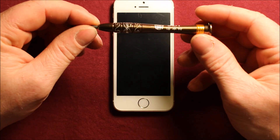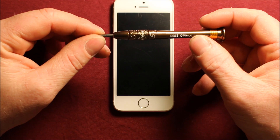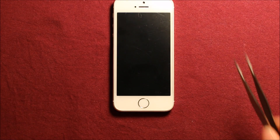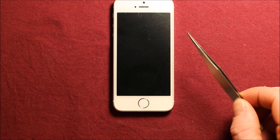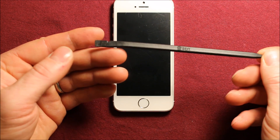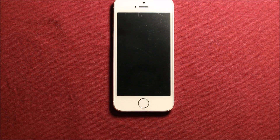We're also going to be using a Phillips screwdriver, size zero. And we'll also be using tweezers for this — you don't need one necessarily, but I like to use one. Also I like to use a plastic pry tool, which I'll be using later in the video.